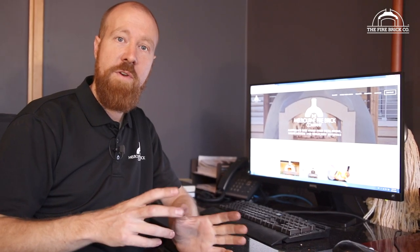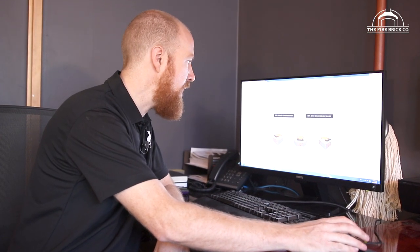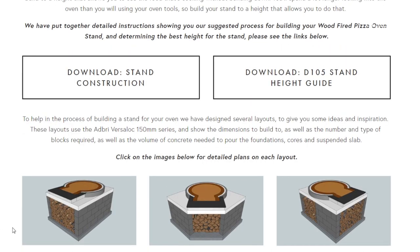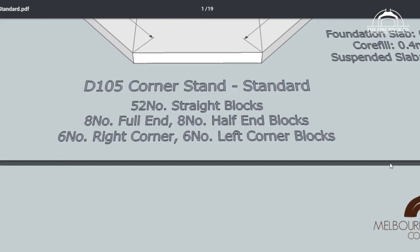Jump on our website and have a look through the different ovens we have. We've got a variety of wood-fired oven kits available and we've made sure to upload as much information as possible — you can download it for free and get a real head start on building your oven before you even buy one. We're building a D105 pre-cut oven kit, so we need to get the stand layout to make sure we lay out our block work in the right area. We're going to be building into the corner, so jump on the website and go to the D105 corner stand, which will bring up a PDF giving us all the dimensions and everything we need to know about the stand.